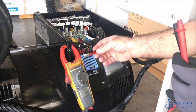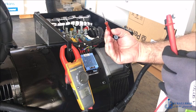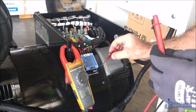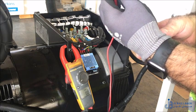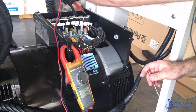First of all, you should have a calibrated multimeter, a precision screwdriver — small size — to be able to change the trim of the voltage, and rubber gloves to insulate your hands from electric shock.